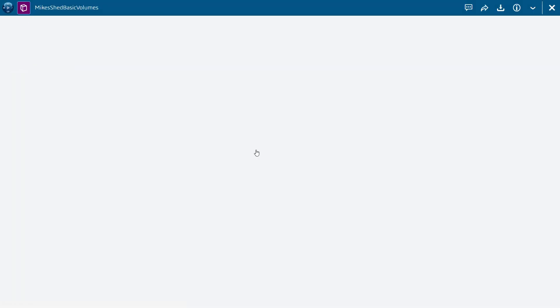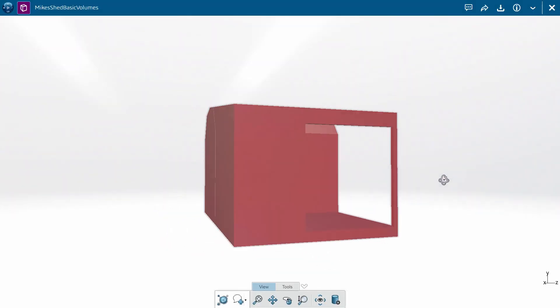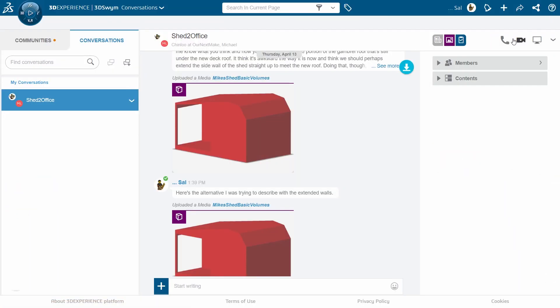My brother simply created a free account on the 3DEXPERIENCE platform, and then we used a private conversation to share notes, images, and 3D models. It was awesome that he could view the model in 3D and give me the go-ahead to figure out the details.